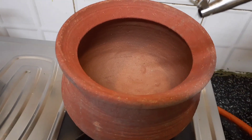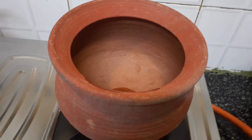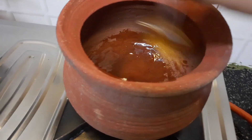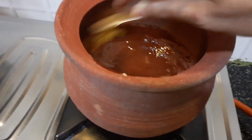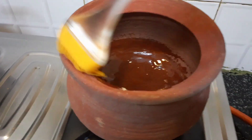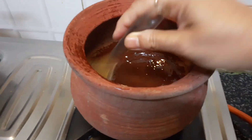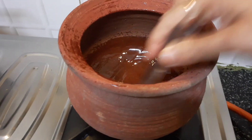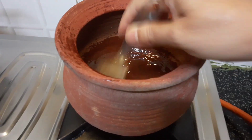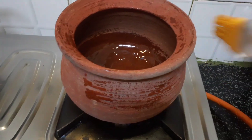The next step is to grease the pot with a little bit of oil, inside and outside properly, and then keep it for at least a couple of hours for the oil to get absorbed. These steps are extremely essential — I know it is a laborious task, but it's a one-time effort and then the pot will be ready for cooking.